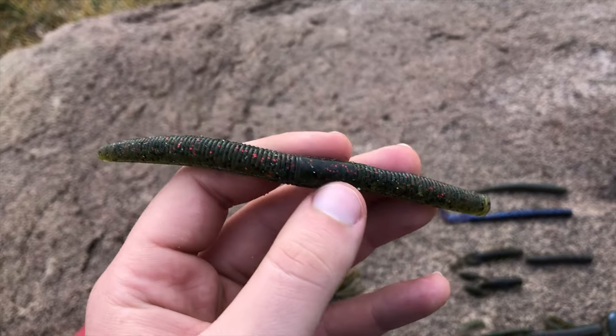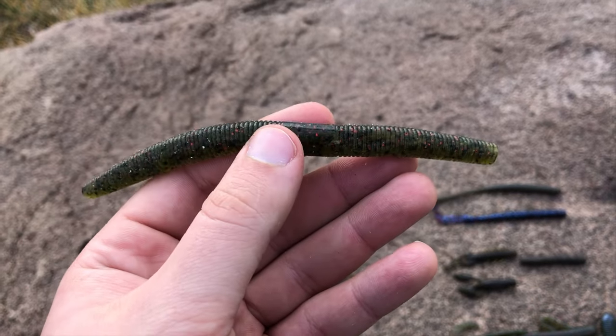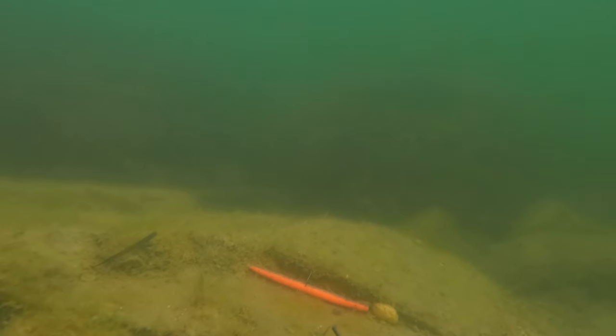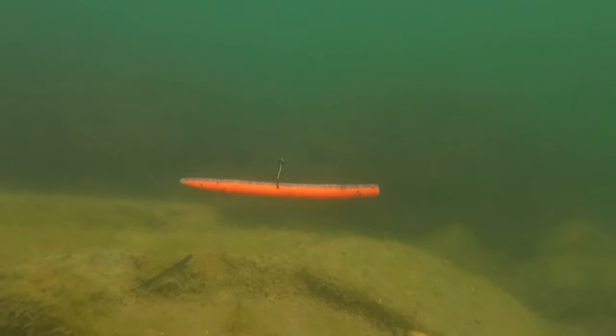Stick baits are one of the most popular plastics for bass. They'll be about four to six inches long and are designed to be extremely versatile, but it's the weightless, iconic quiver that makes this bait stand out. They'll be the same shape and length as your regular worms, but they'll be a lot thicker, and are primarily used for bass.